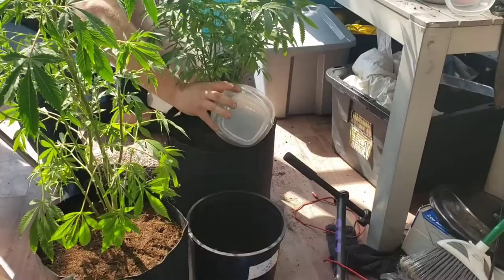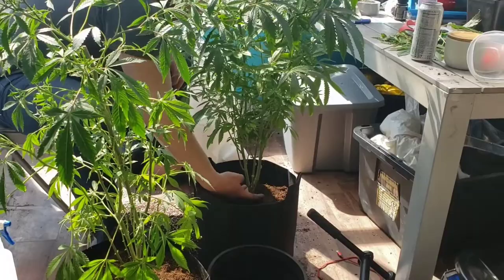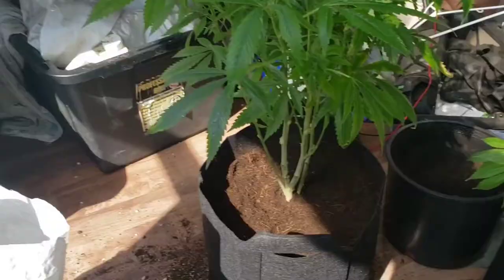Just lightly patting it down to get an idea of how it will settle when the water runs through. And that's how I transplant.